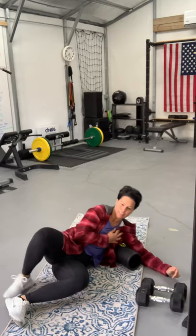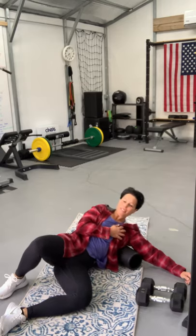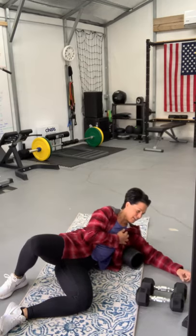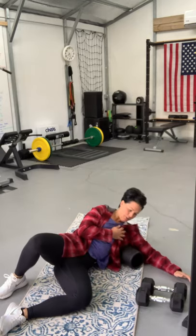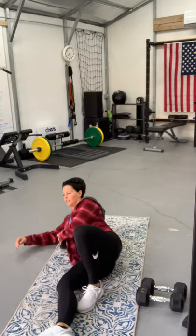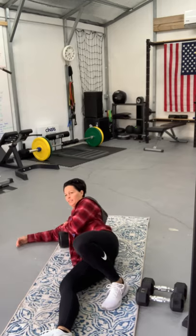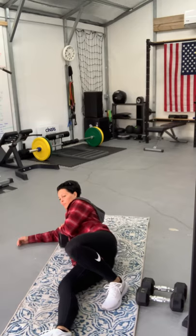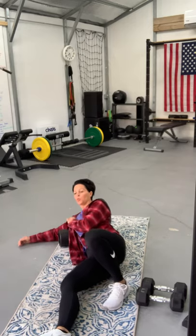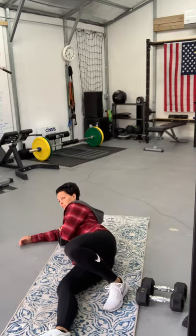We're going to get into your lats. This morning we have the woman maker, which is a lot of movements for one move, and I will modify and make it doable for all of you. We're just digging around in your lats. Kelly, when we do this I'm going to have you on the floor or standing, just tell me which one — or if you want to do one set one way and one set the other way.